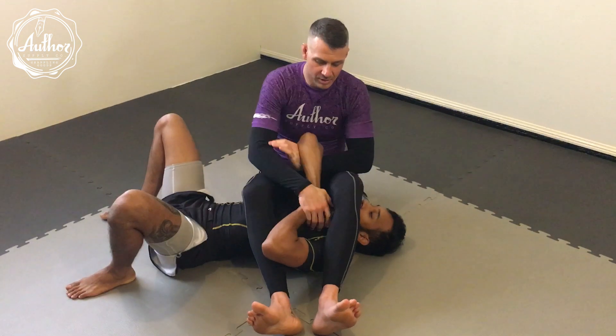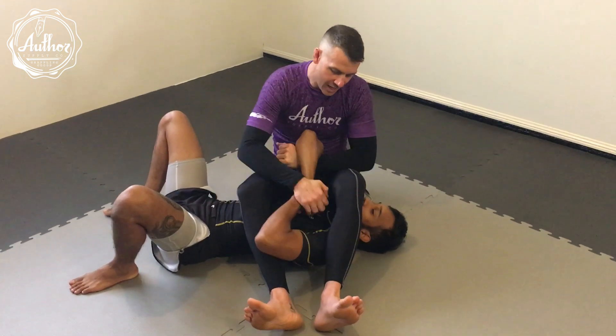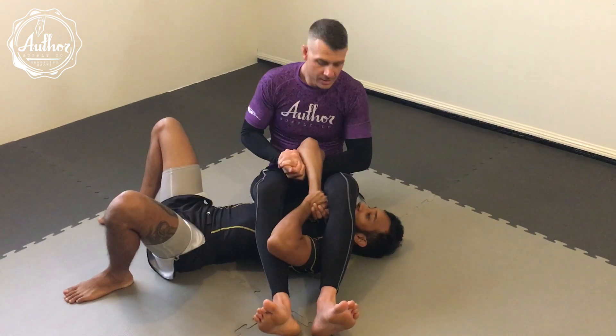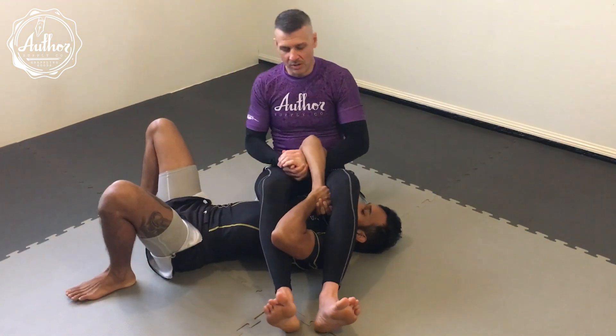We've got our opponent in an arm bar but they're really, really strong. They've got this gable grip — maybe they're a really big opponent like Vish here. And we can't break their grip, as much as we try.